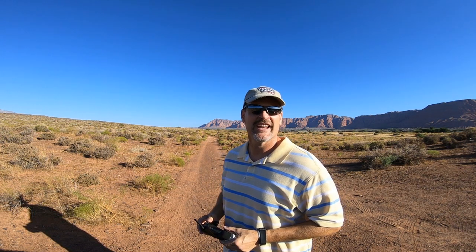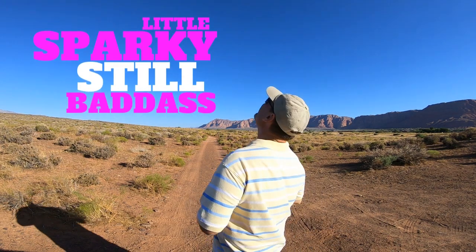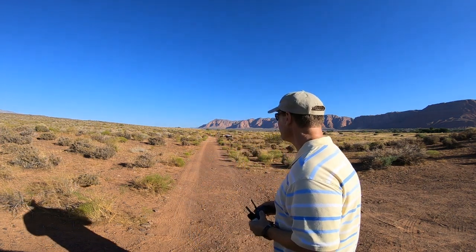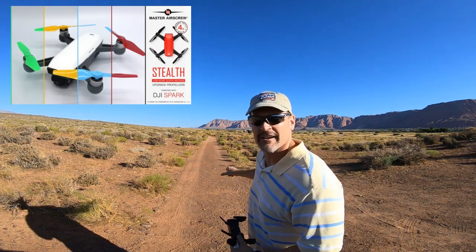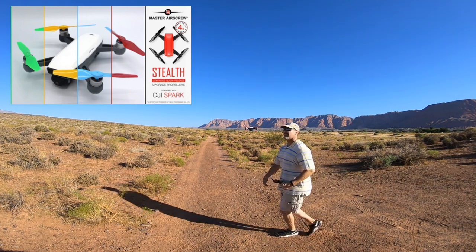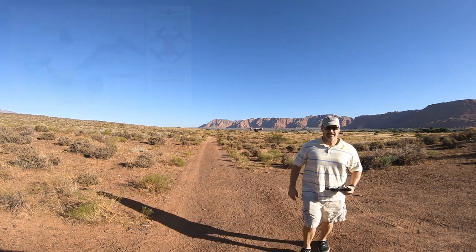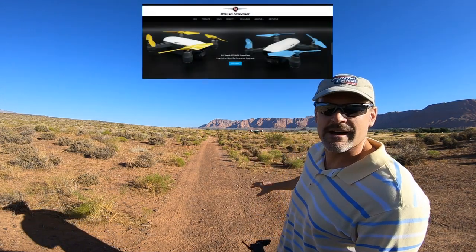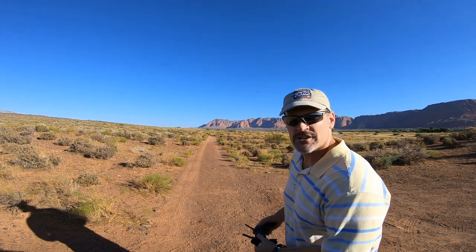Little Sparky, they're still badass. Guys, Master Air Screw stunt props on the Spark — yes! Are they quieter? Yes, by about 5 decibels. This drone is still at least 10 decibels louder than the Anafi. But yes, this puppy has gotten a rebirth. And she punches out so fast.